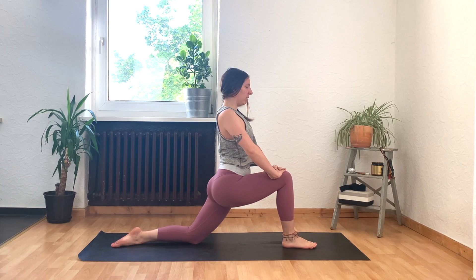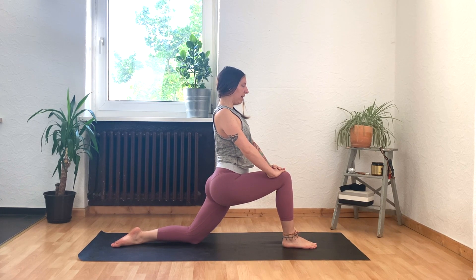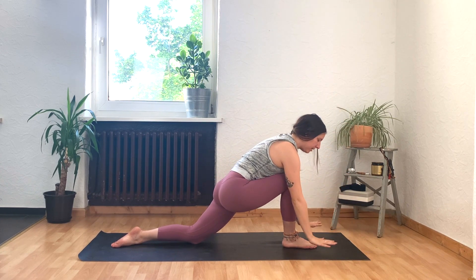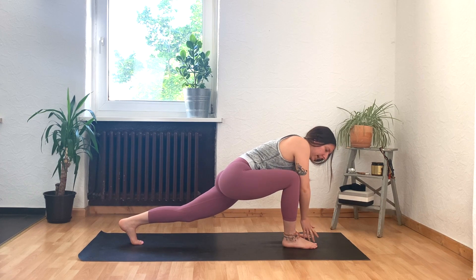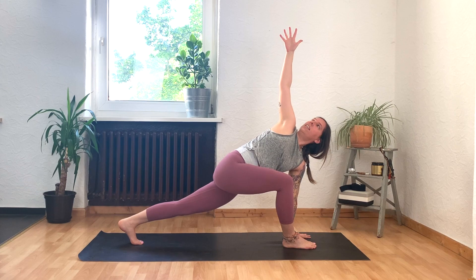Feel like as your butt sends itself down towards the mat, you want to lift up from your belly button all the way out the crown of your head. And final option if you want it: reach your arms up to the sky. Take a full breath in here, and then exhale to float your hands back down to the mat. Tuck your back toes and lift your back knee. Bring your left hand down to the mat or to a block, and on your next inhale, reach your right arm all the way up to the sky and find this nice open twist.